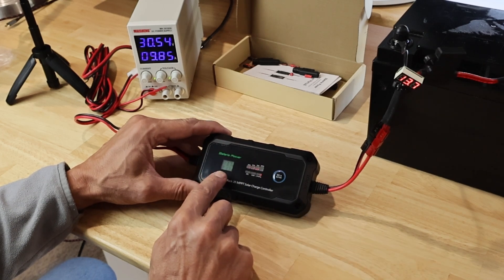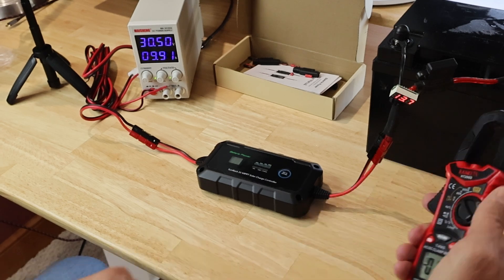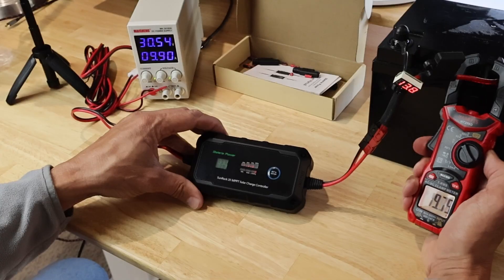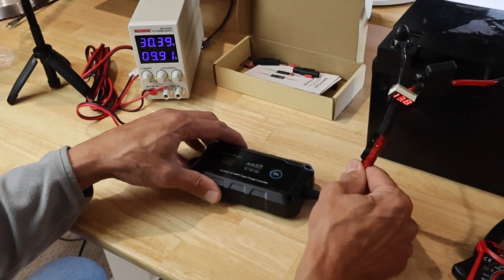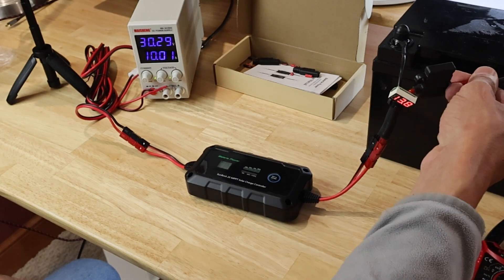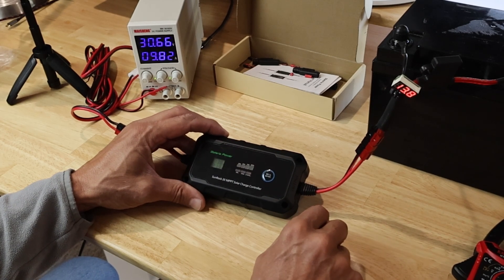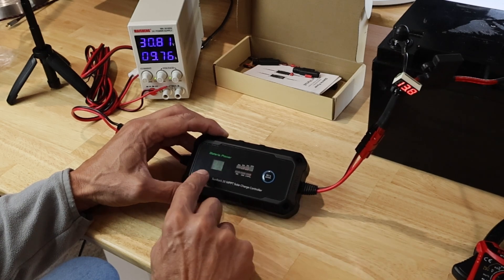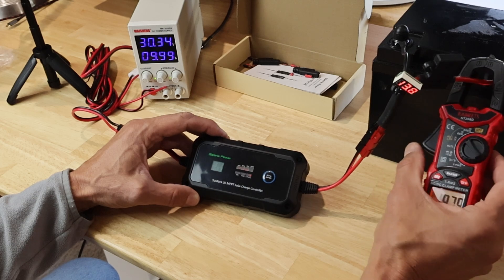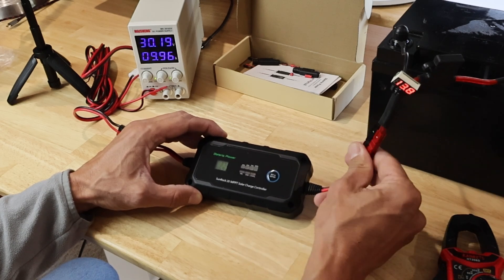The display is showing 21.5 amps — let's see if that's really true. My meter is reading 19.9 amps — excellent. So this would be at capacity; it says it's getting warm already for a 20 amp charge controller. Let's see how hot this thing gets. So far that was easy — plug and play. The wires are 10 gauge and they appear to be copper. The display now says 21 amps and I'm getting about 20 amps — 19.8 — so it's somewhat accurate. Voltage reading is identical.